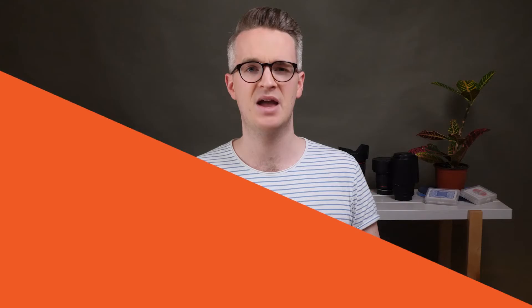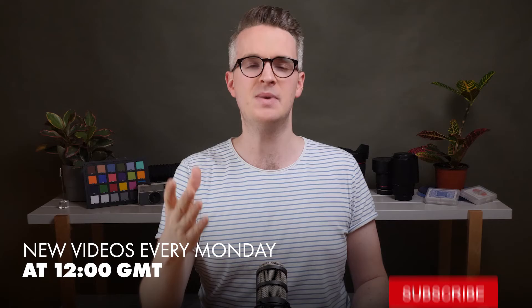Thanks for watching. Let me know what you think in the comments below, and if you enjoyed this video and would like to see more like it, please consider subscribing. We're releasing new video content every Monday at 12pm London time, every week of the year. I'll see you in the next video.